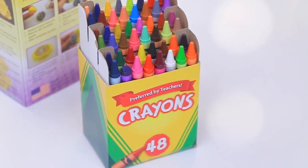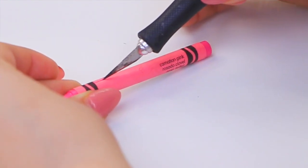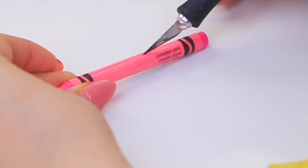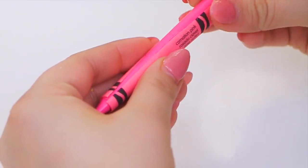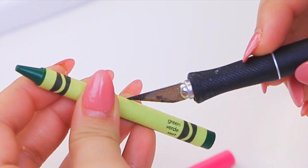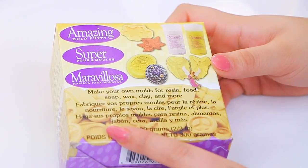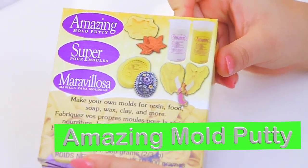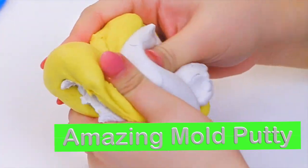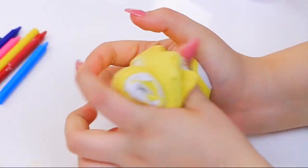Alright, so to make these edible crayons we're going to need some molds, but I couldn't find mine online. They had crayon molds for cakes and stuff, but they didn't have them exactly how I wanted them. So I'm using regular crayons as molds. I'm taking the wrapper off and leaving that aside because I'm going to use it for my actual edible crayons. I want my mold to be silicone, so I'm using this amazing mold putty. You can find this at Michael's — you just mix the white and the yellow together, and this is what's going to make our mold.